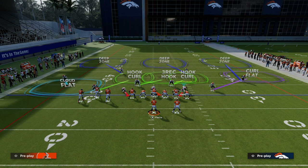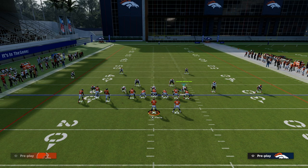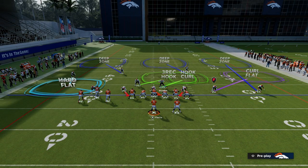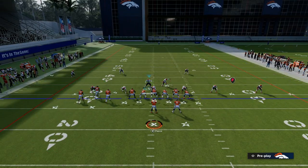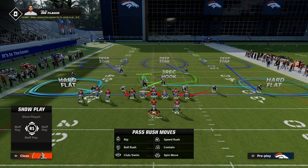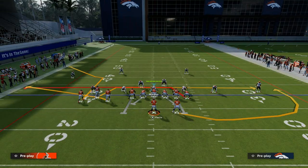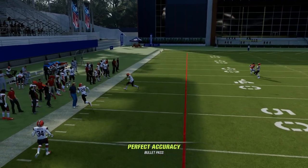All you have to do is back off that bunch side corner. Now this little slot corner — what I like to do with him is put him into a flat zone. On the right side, you can either leave that curl flat zone, or you can blitz that corner on the right, drop the other linebacker into a hard flat, and use your user over the middle of the field. What you're getting is essentially this backed off cloud flat — it doesn't really matter what corner route they run. They're really going to struggle to throw it in that window.